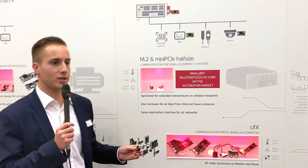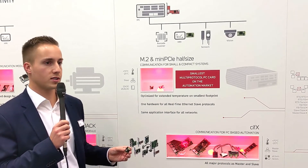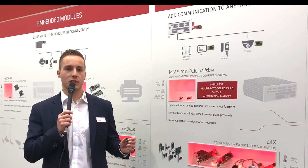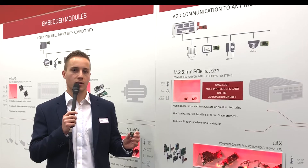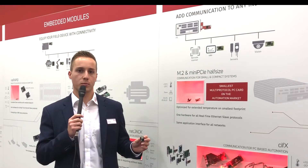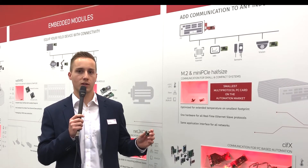NetX has a wide range of device drivers, card formats, industrial protocols as master and slave, and numerous hardware options. M.2 and Mini PCI Express half-size are the perfect addition to Hilscher's Civics PCCard portfolio. With over 200 combinations of card formats and industrial protocols, Hilscher offers the widest product portfolio on the automation market — always the right solution for your application.